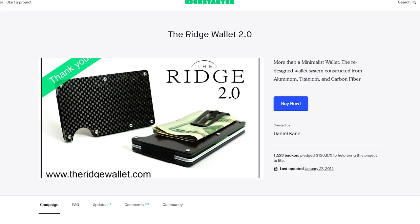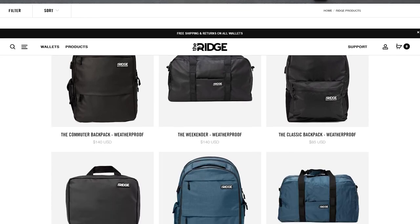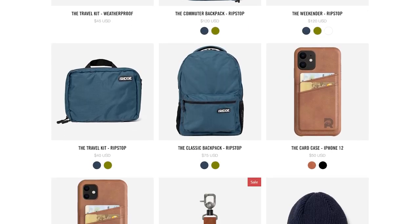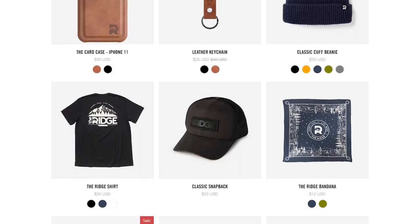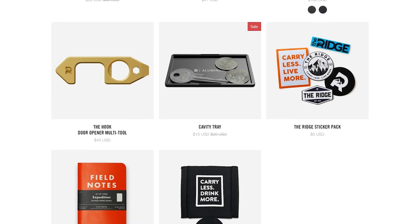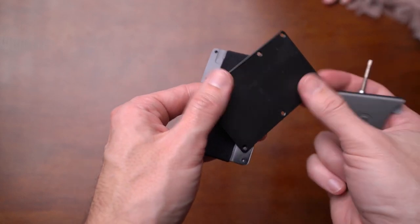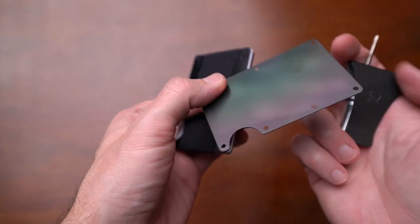Ridge Wallets started on Kickstarter as a campaign, and not only did it become a successful Kickstarter campaign, but it became a successful company in its own right and expanded its line into phone cases, backpacks, and other things as well. Their core product still is this wallet right here, which is a metal wallet design with pretty much two slabs of metal on each side.